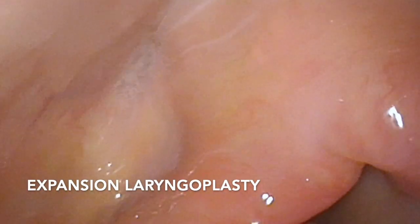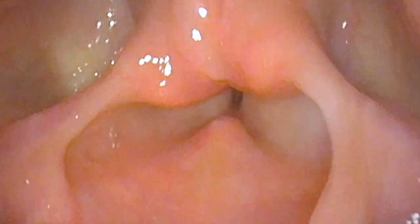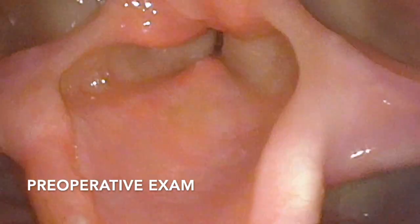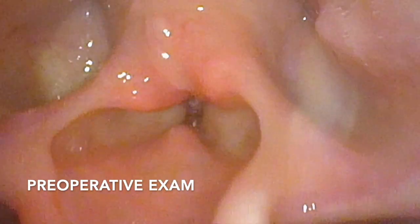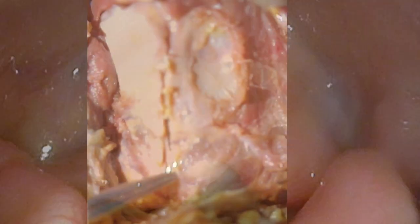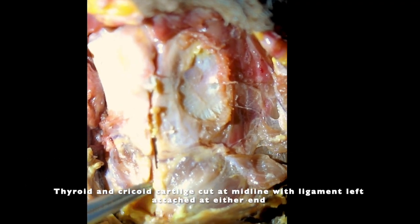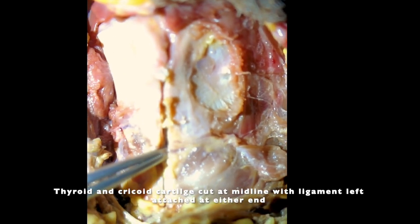We will now show the open expansion laryngoplasty in a dissection on a cadaver. This is a preoperative view of the patient with posterior stenosis. The costal cartilage graft has already been performed, and the laryngoplasty starts with an anterior-posterior cricoid split along with laryngo-fissure.